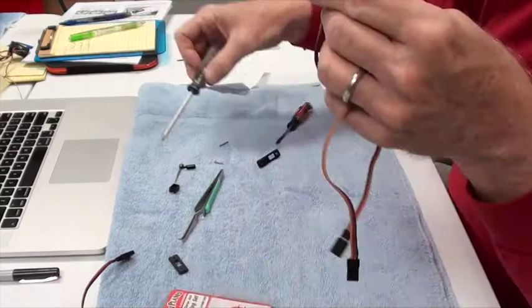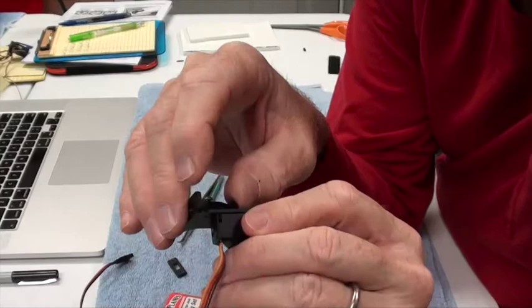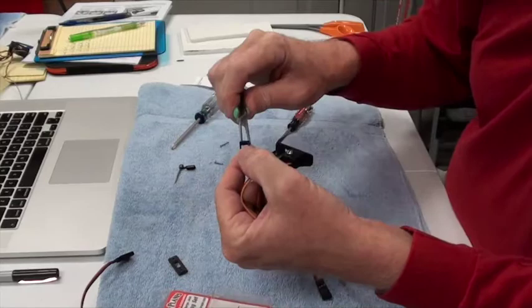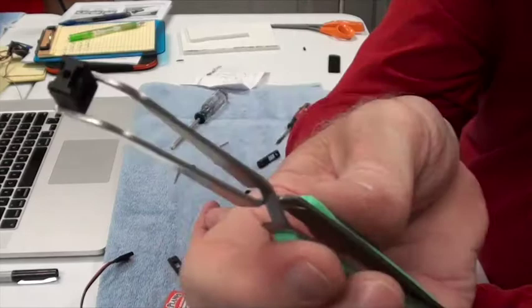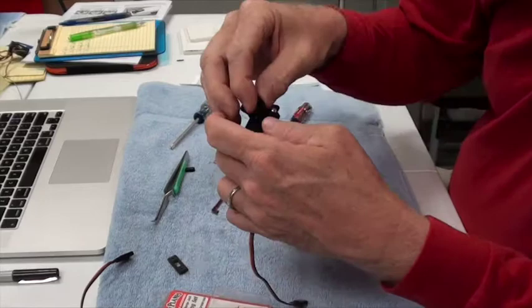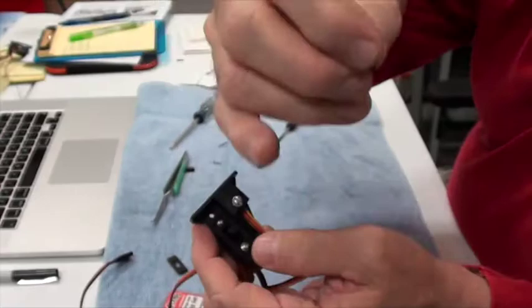I can now tighten both of those screws, a little more than finger tight, just so they don't come off. They're going into plastic so they're probably not going to rattle out. I'm going to move the switch to the on position because I found that to be a little easier. Now take this little black plastic piece — there are two sides to it: a large opening and on the back side, a smaller opening. The small square goes on the switch, and there's a hole in one end — that end with the hole goes toward the front of the switch.